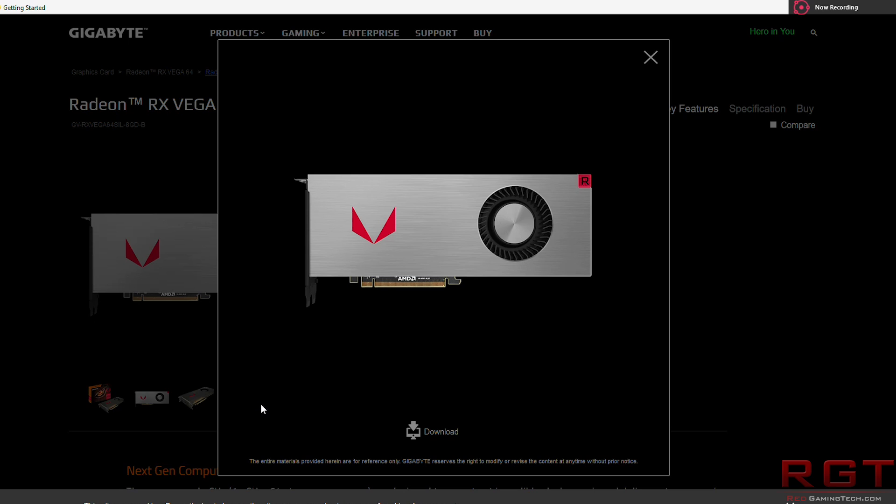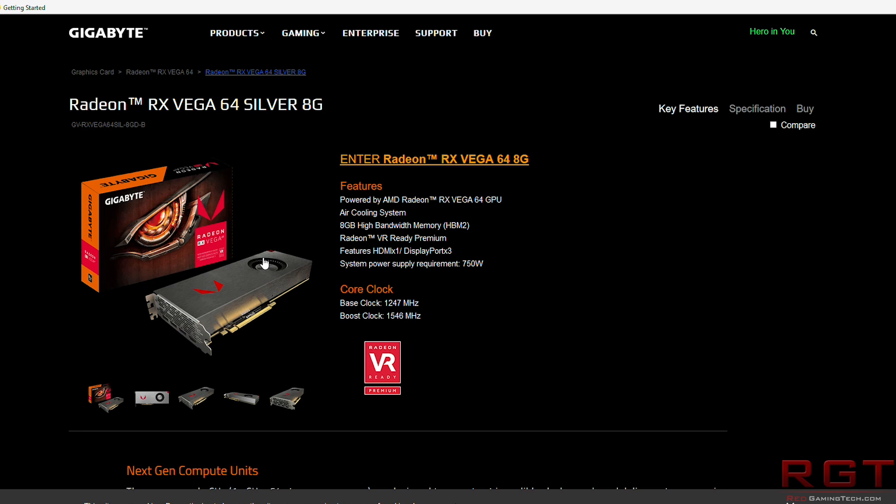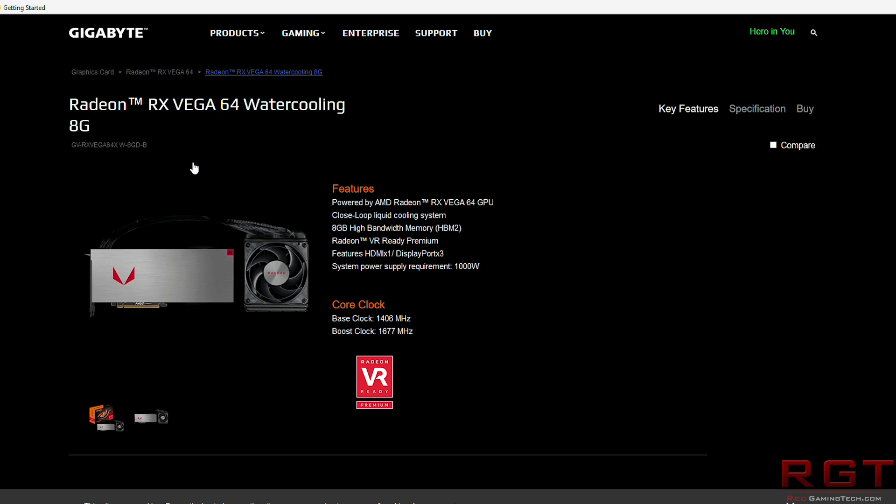What are the differences and specifications? Well, essentially they are basically identical. You have the same base clock and the same boost clock for the air version, and the water cooling version as well is exactly the same. Interestingly, the power supply requirements — yeah, a thousand watts. So hopefully you've budgeted accordingly for the PSU, because that won't be cheap to run. It's 1406 megahertz for the base and 1677 megahertz for the boost, which is quite similar to the standard AMD variant.